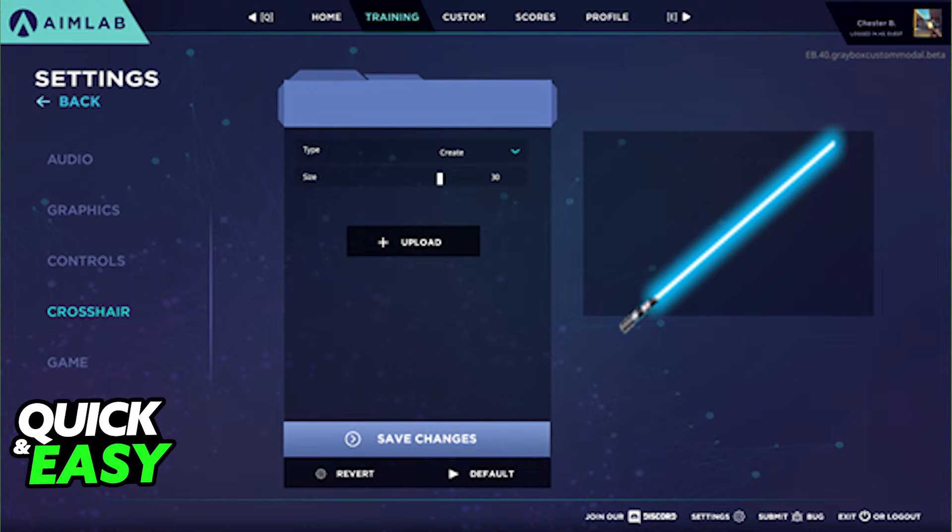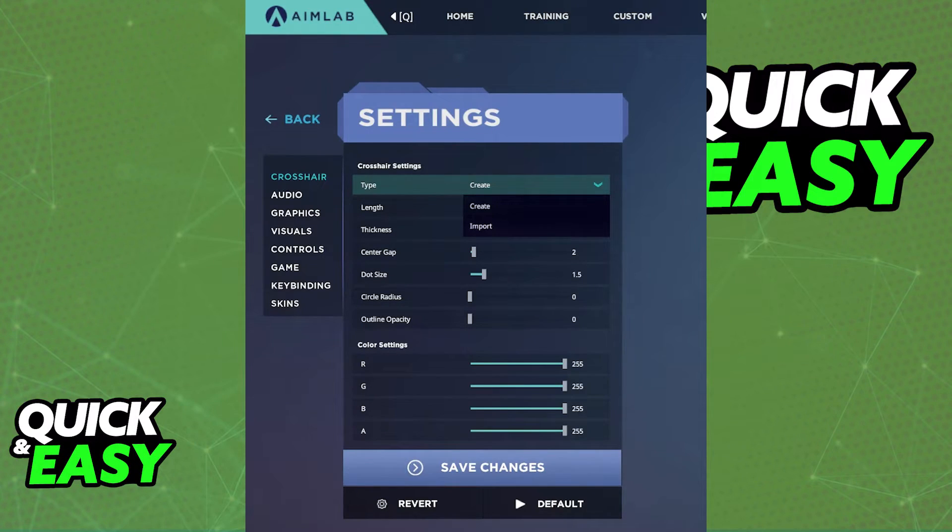Besides this method, something else you can do is: within the same crosshair settings, you can import some settings from another crosshair you like, which is similar to your Valorant crosshair.